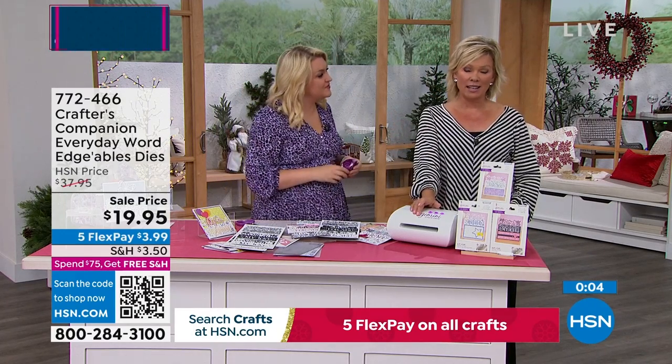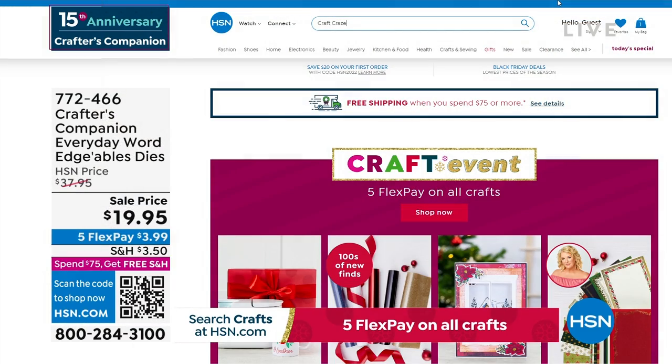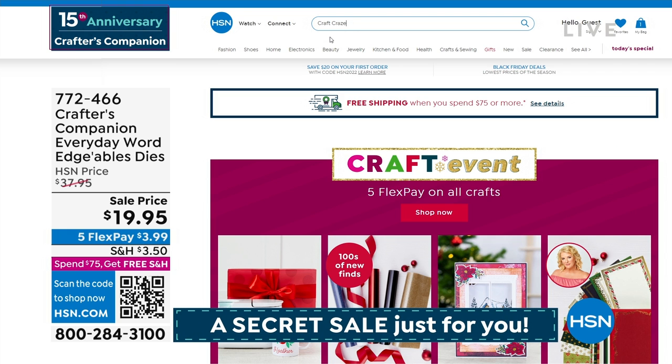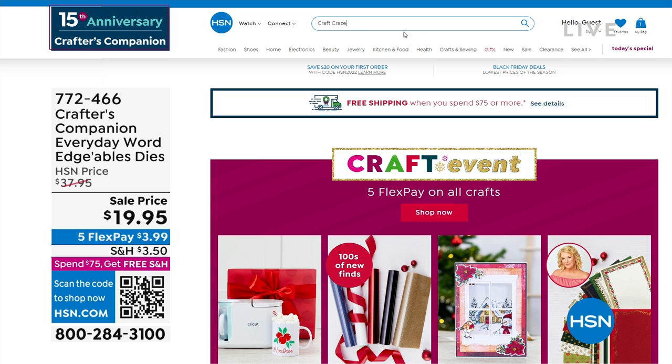There is a secret sale going on at hsn.com — you just need to know the secret word. The secret phrase is 'craft craze' — C-R-A-Z-E. Type it right in the search engine and you're going to find lots of goodies, up to 50% off even clearance products. Major markdowns, and things are selling like crazy on there.